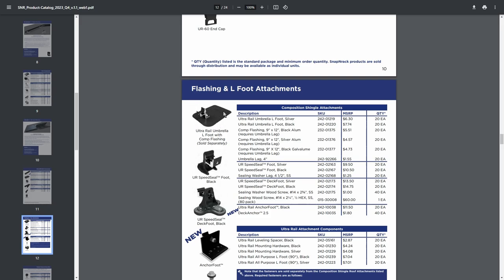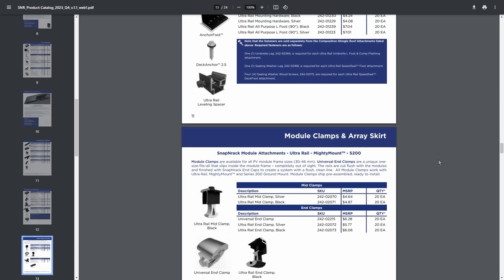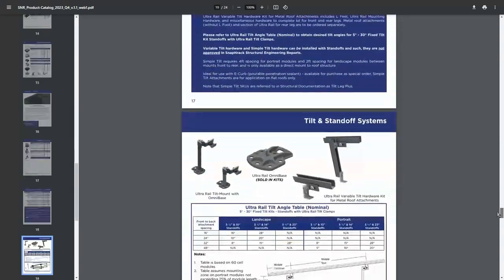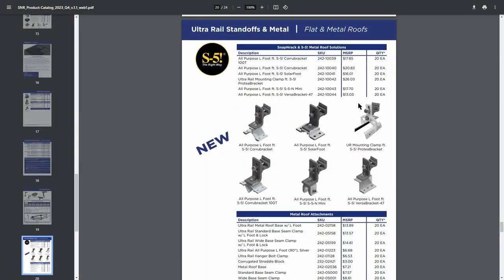Interestingly, Snap and Rack just announced a compatible combined S5 bracket — I missed that by about a week. They've now partnered with S5, and the new bracket is essentially the same one I already purchased, but it comes with the rail attachment built in. I had to buy the Protea bracket and the L-foot adapter separately — ten of each — so it's really cool that they now offer it as a single combined bracket. To attach the solar panels to the rails, I also purchased six mid clamps to go between panels and four universal end clamps for the ends — ten brackets total, six mid clamps, and four end clamps.